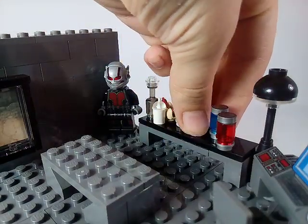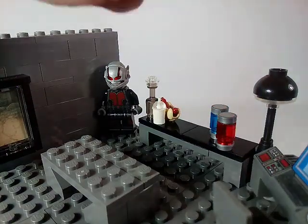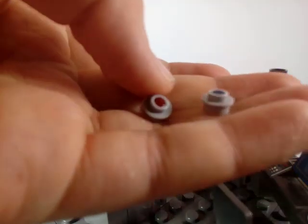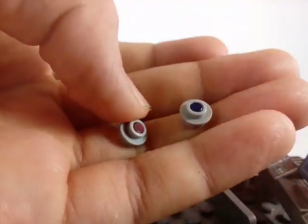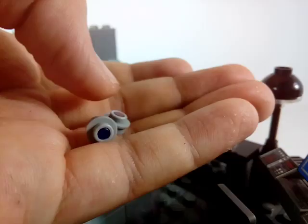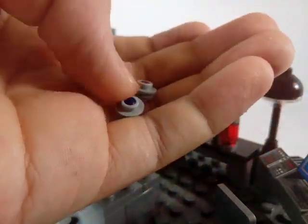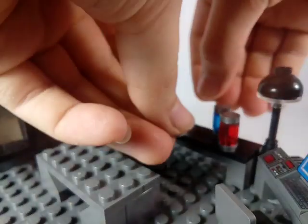I also included my custom-built shrinking and enlarging discs. The red one is shrinking, blue is enlarging. These are Ant-Man's primary weapons — we can see them in Ant-Man and Civil War.